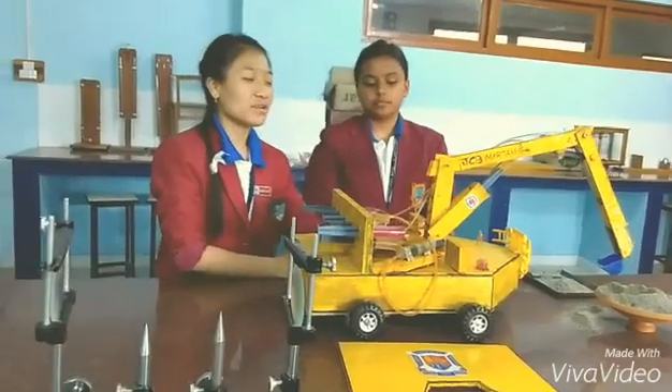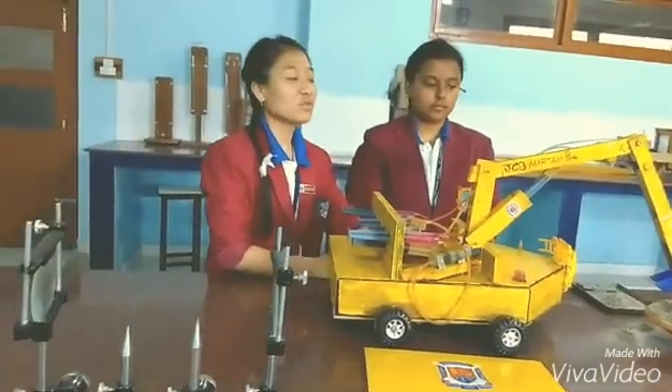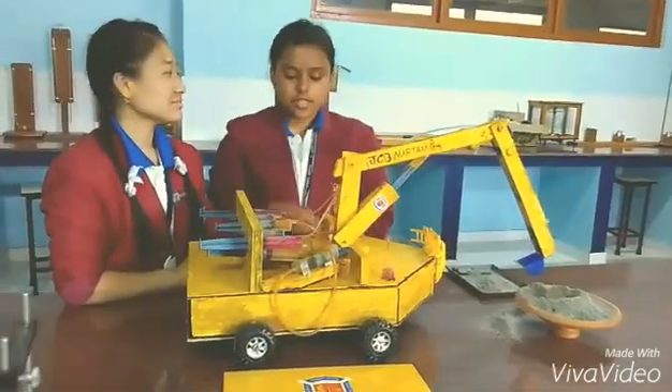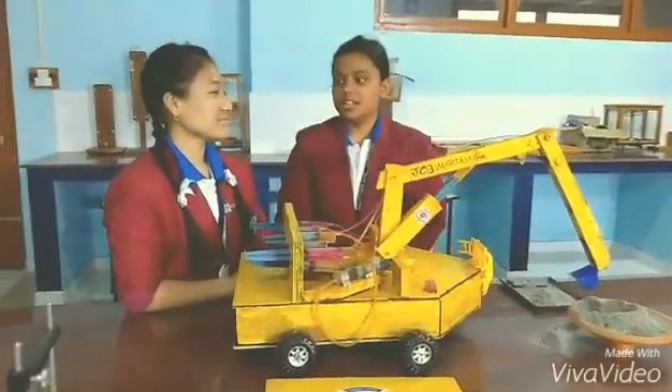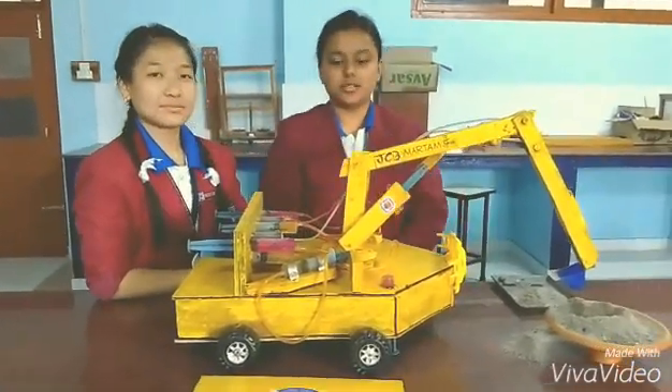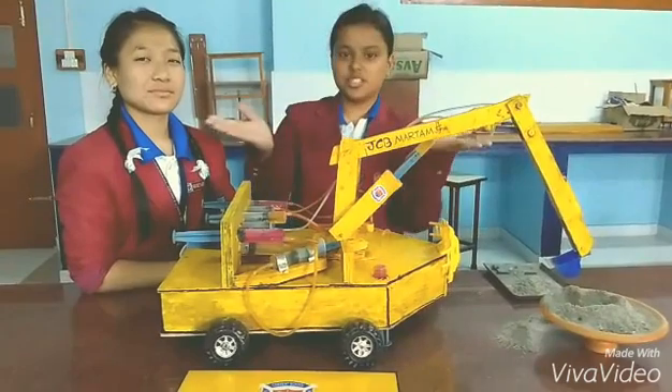We have made this for our science project and we got the first prize also. That is what we created. If this has motivated you, you can even try it yourself, and even in schools to educate children — that way learning will be much more easier.